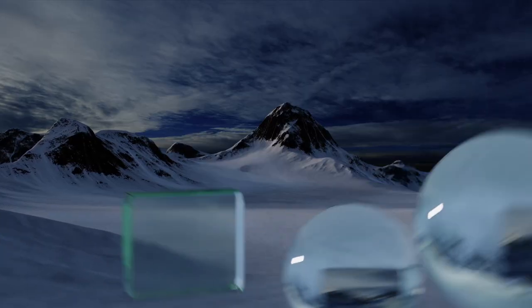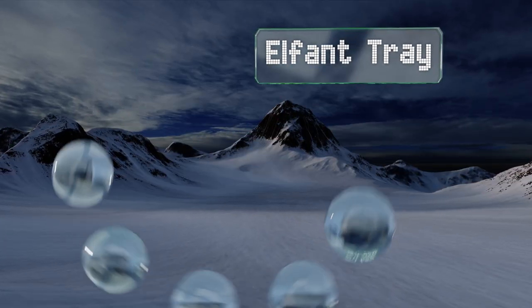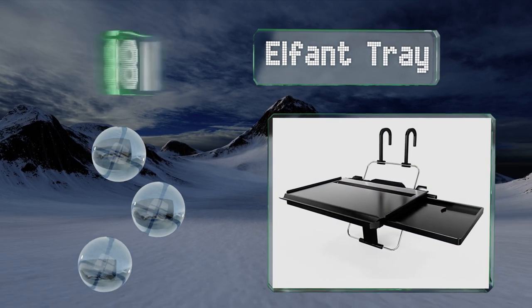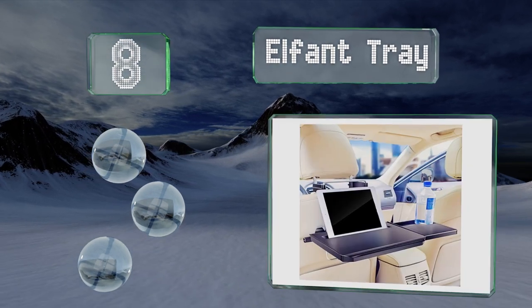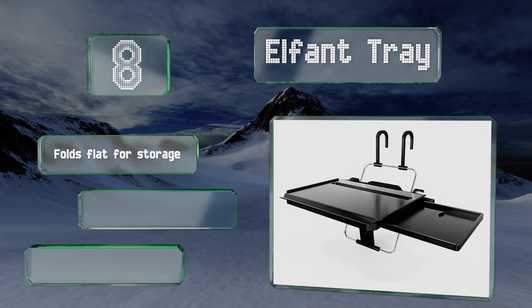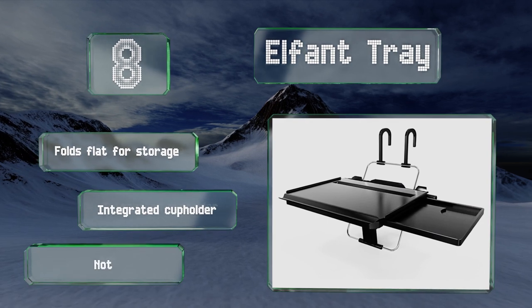Starting off our list at number 8, the L-Fan tray provides an affordable surface that attaches to your steering wheel. Alternatively, you can use the provided hooks to secure it to a headrest for rear seat passengers. It folds flat for storage and comes with an integrated cup holder.